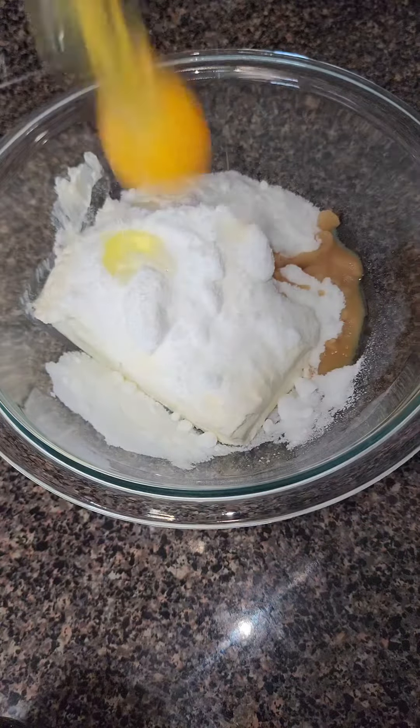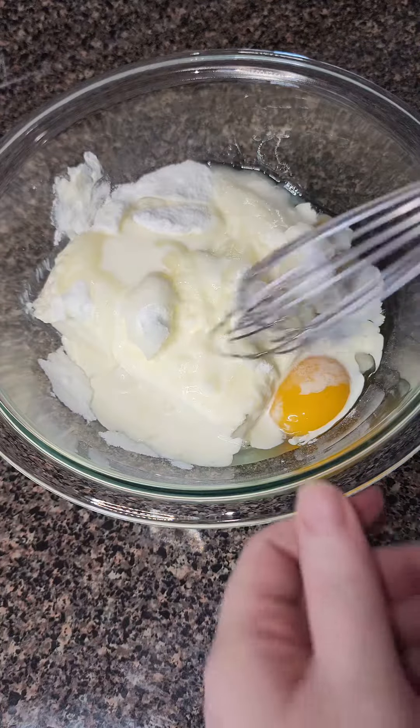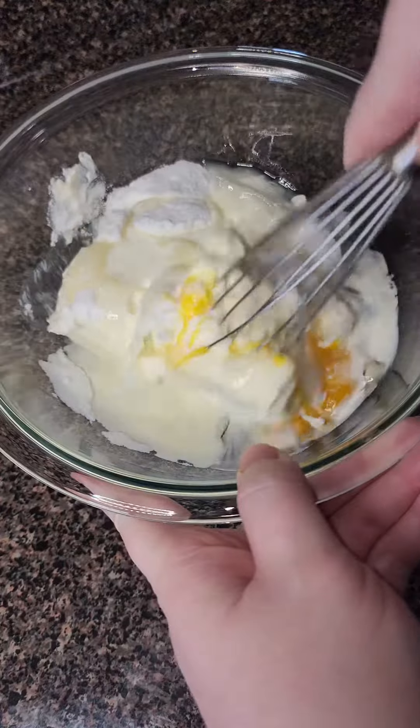While it's baking, I'm starting on my cheesecake filling, which is just some cream cheese, powdered sweetener, a little bit of vanilla extract, one egg, and some heavy cream.